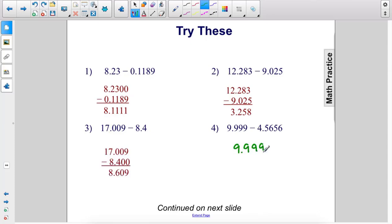9.999 minus 4.5656. We have one extra digit here, so we need a 0 there. 0 minus 6 — we have to borrow 10 from this column, that becomes an 8 and a 10. So 10 minus 6 is 4. 8 minus 5 is 3. 9 minus 6 is 3. 9 minus 5 is 4. Drop down the decimal. 9 minus 4 is 5. The answer is 5.4334.